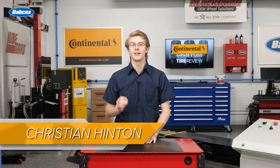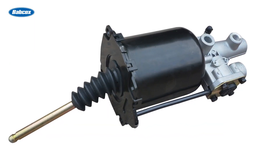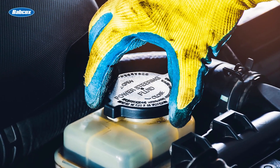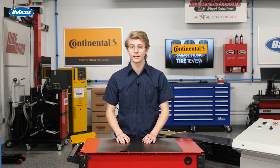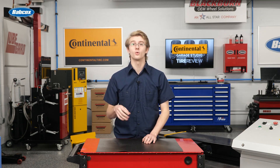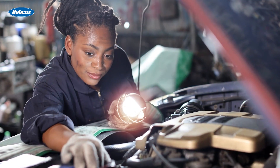A hydro boost brake system is technically known as a hydraulically boosted brake system. It differs from vacuum brake boosters and vacuum pumps by using hydraulic fluid supplied by the power steering pump. The pump then supplies power steering fluid to the steering gear or steering rack to boost the brake pedal force. While vehicles with hydro boost are not hard to work on and typically don't require special tools, they require service information and a working knowledge of the system.